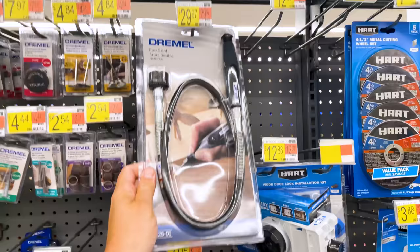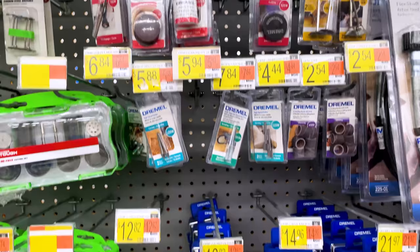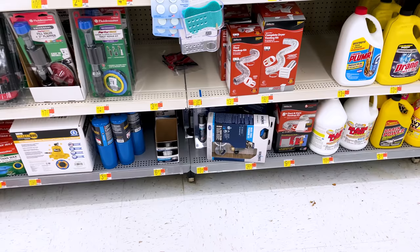I already have one of these so I didn't buy it, but if you have a Dremel I would really recommend one of these flex shafts that you can find at Walmart. They attach to the end of your Dremel and give you a flexible extension that makes it a much more easy-to-use tool when it comes to cleaning up your 3D prints. This might be one of my most used tools in my workshop.